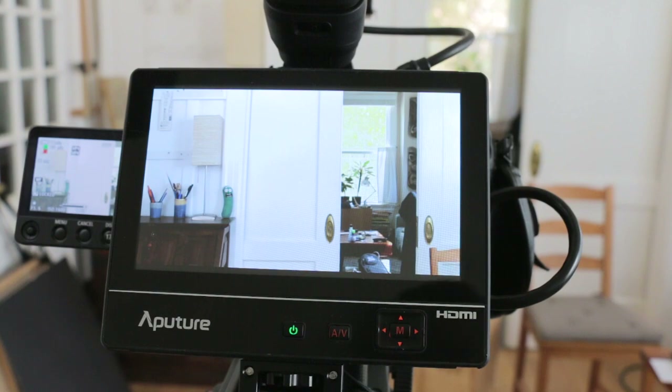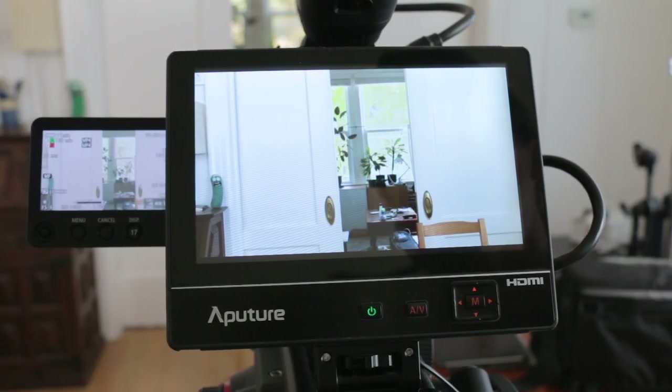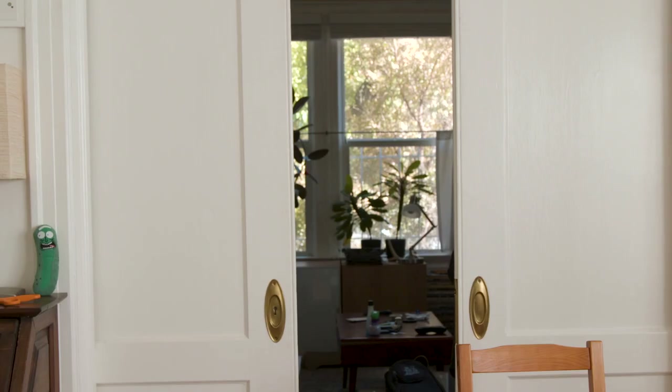Here's one trick camera operators use. To keep this simple, we'll use a shot with the tilt and pan locked off. If you're doing a camera move from left to right, check what's on the left edge of your starting frame — that's your first position. For your end shot, check what's on the right edge of your end frame — that's your final position marker.